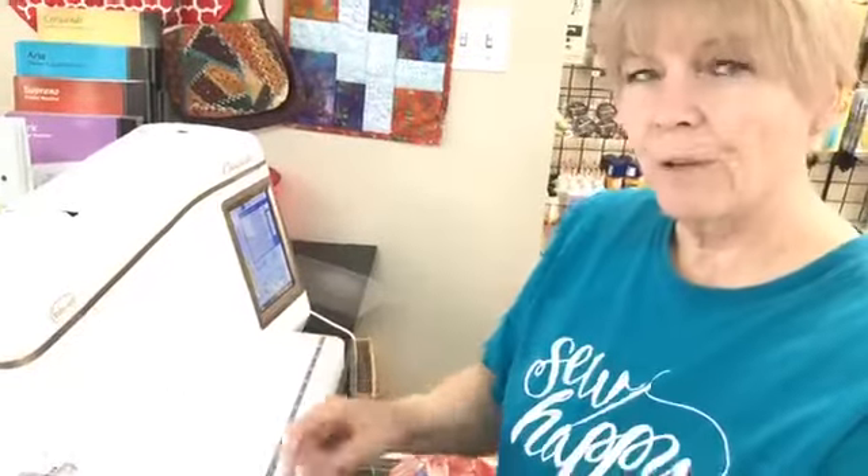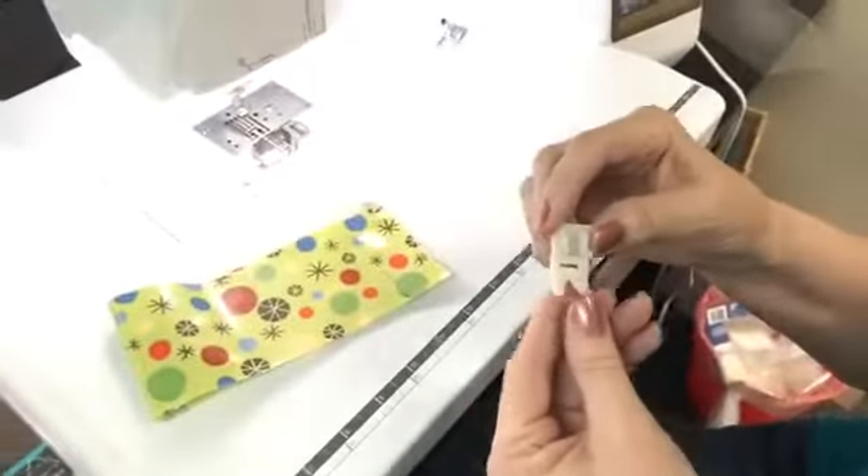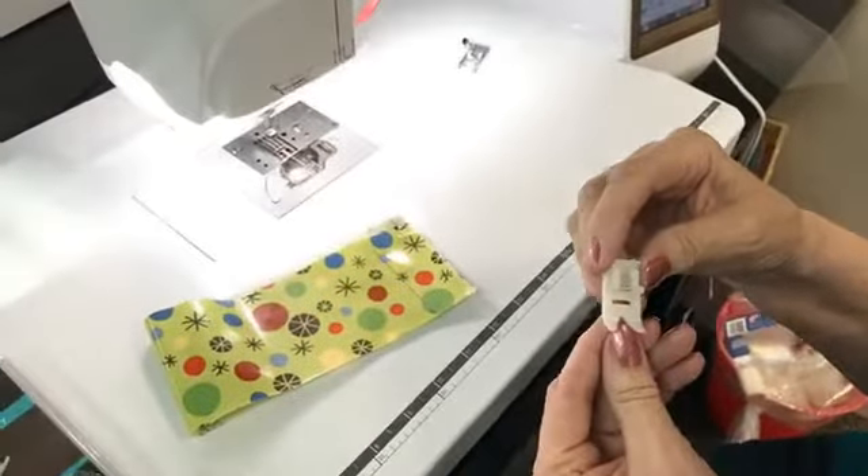Or they say, just put tissue paper over your fabric. But if you have to cut all those strips of tissue paper to put over your fabric so you can sew across, and then you can't see where you're sewing. So really, this Teflon foot is a life saver if you ever want to sew on laminated cotton, or plastics, or vinyl, or anything like that.